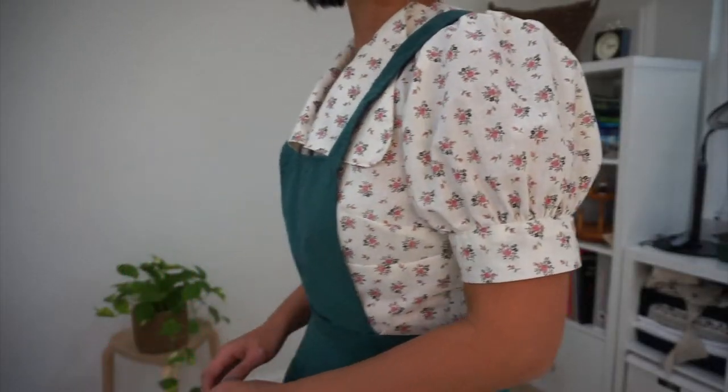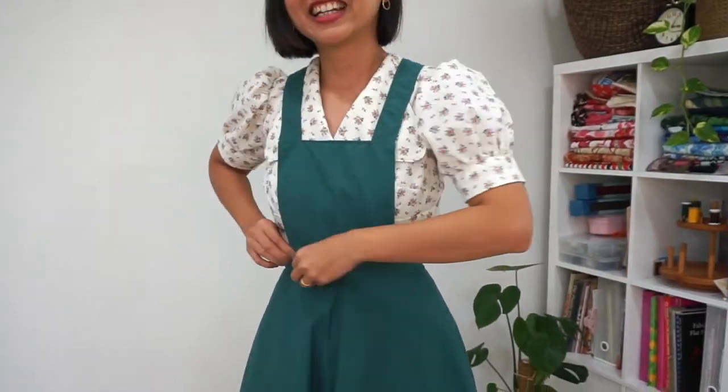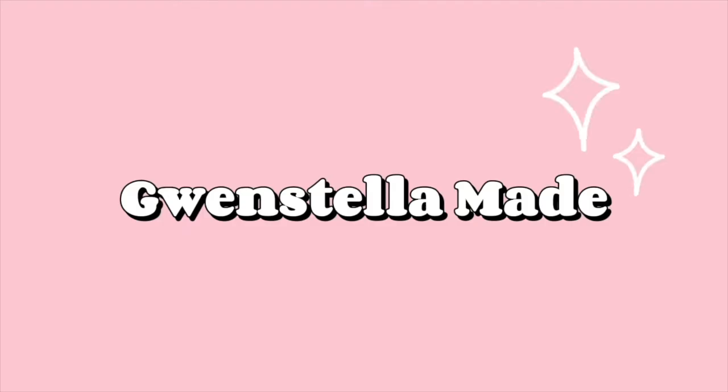Hey everyone, welcome back today. I'm so excited to share with you a ridiculously easy sewing tutorial — I'm showing you how to make a DIY pinafore dress with a detachable bib. The best thing about this pinafore dress is that it's a two-in-one. On days when you feel like it, you can just have it as a skirt. On days when you want to jazz it up a little bit and make it cuter, you can put the bib on and boom — you've got a pinafore dress.